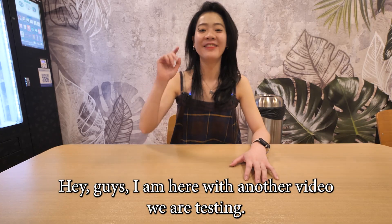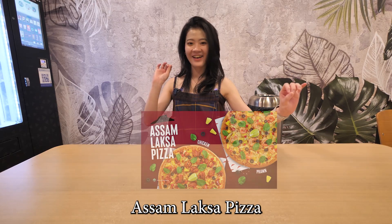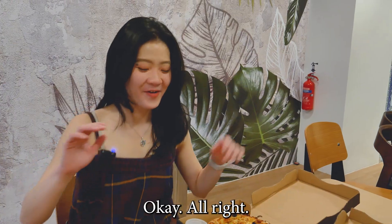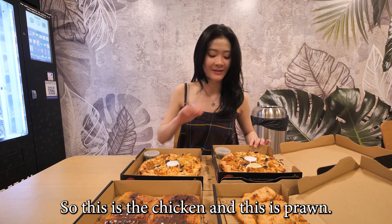Hey guys, I am here with another video. We are testing Pizza Hut's limited edition Assam Laksa Pizza. I'm actually hungry, so let's get to it. We have two flavors of Assam Laksa Pizza in front of us.